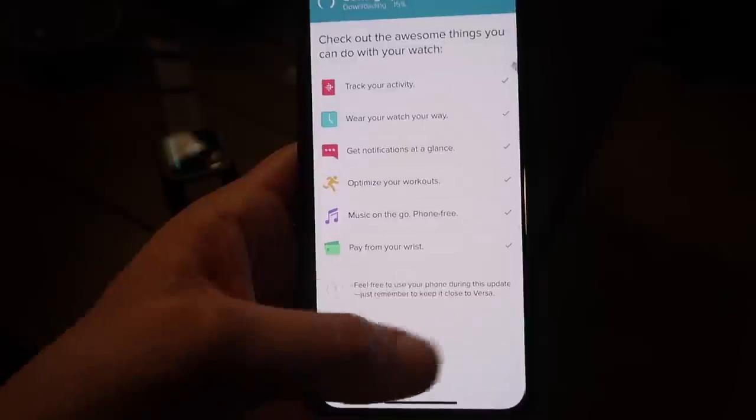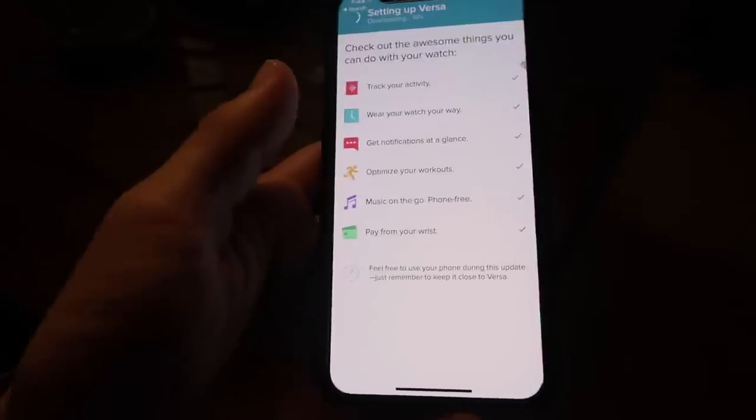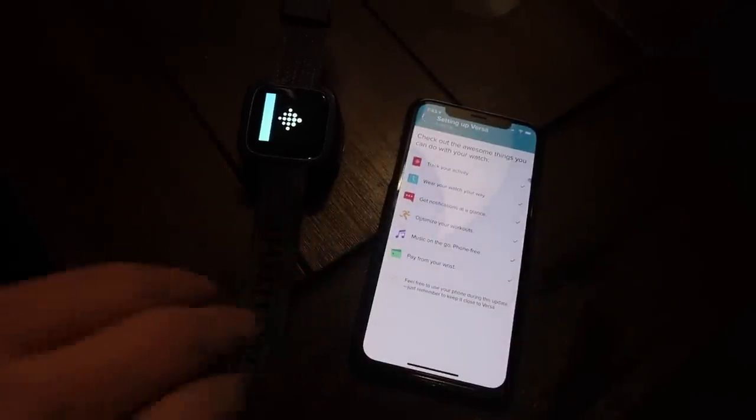We can actually use my phone while it's updating, which is kind of cool — we just have to keep it close to the Versa. We'll be back as soon as that's done. It's just finished the setup and now it's installing the software, so we should be done any moment now.